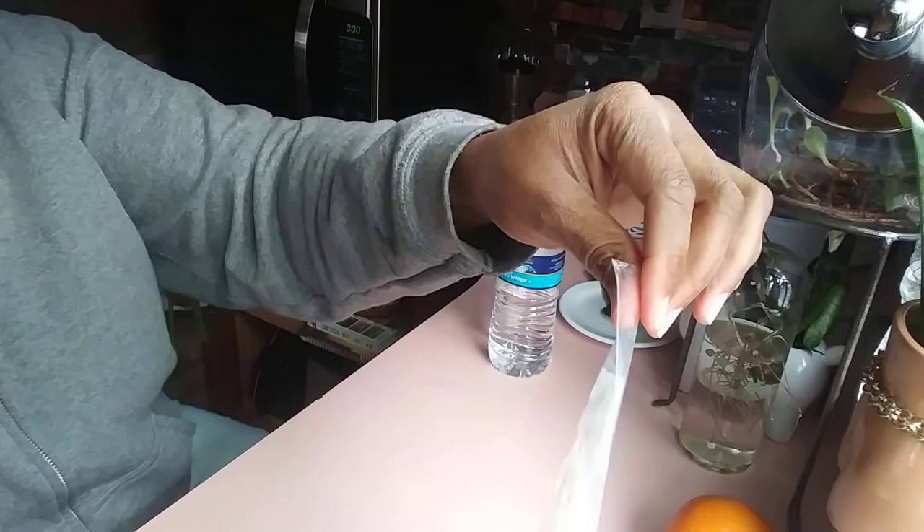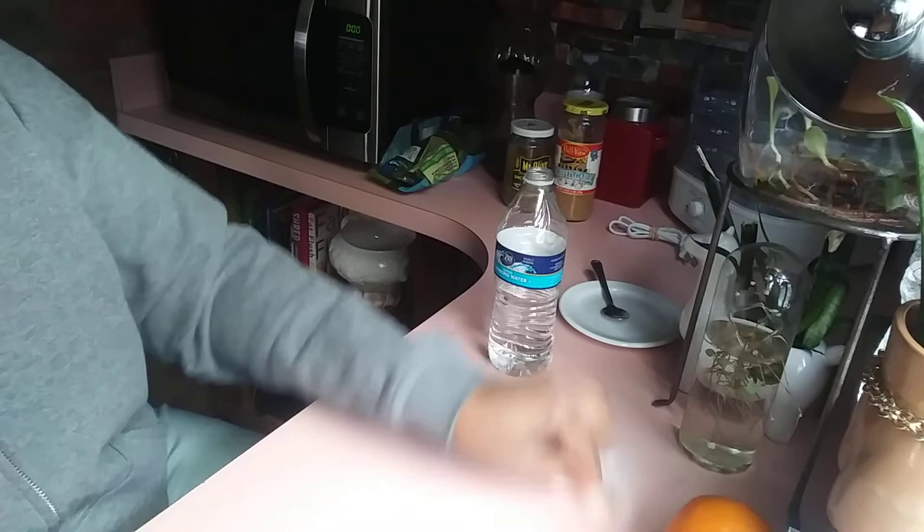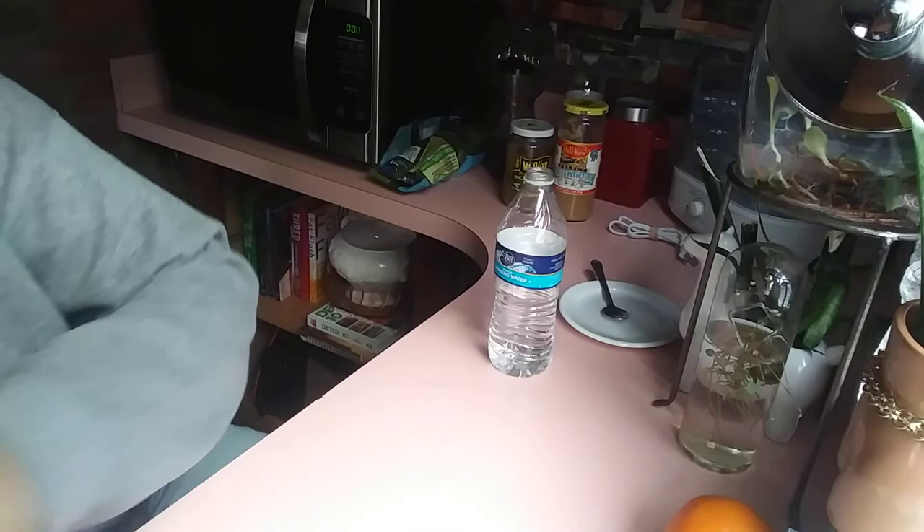I'm going to pour a little bit of that water off — it doesn't need excess water, it just needs to be moist. Then seal it up, because guess what — that's called the greenhouse effect. It's going to get heated up and it's going to germinate.